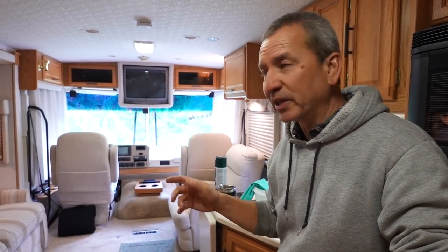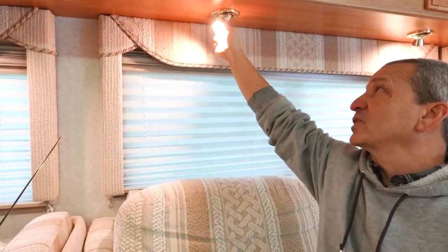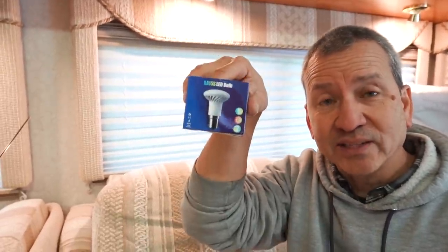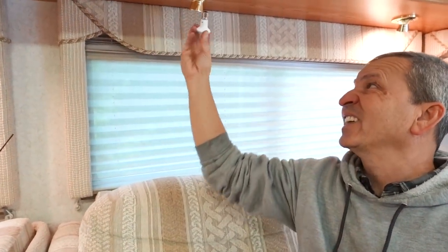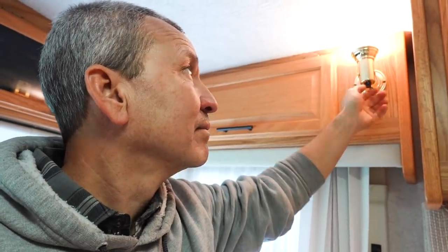In addition to all the cleaning of the carpet, surfaces, and fabrics, I've also been replacing and updating things slowly. One of them has been the lights — I've replaced all the bulbs with LED bulbs. We decided to keep all these little directional lights and repaint the brass to a bronze color. I found the perfect replacement bulb — it looks just like the original but it's an LED with a bayonet fitting. They're nice little soft white replacement bulbs and they've worked out really well.